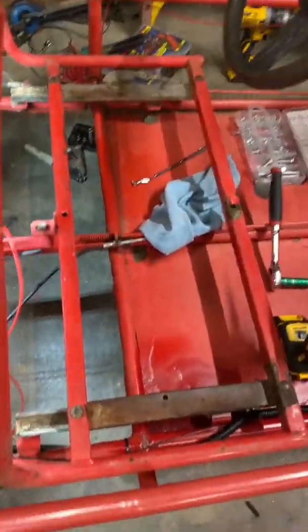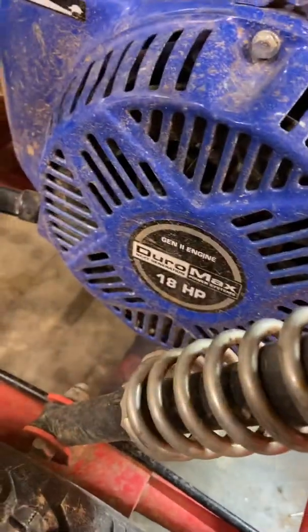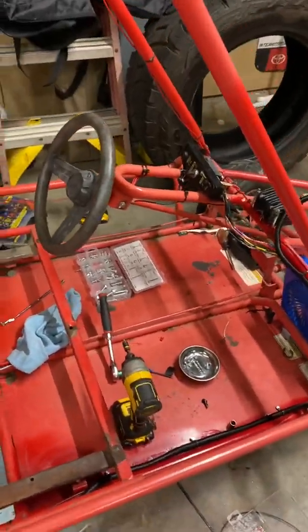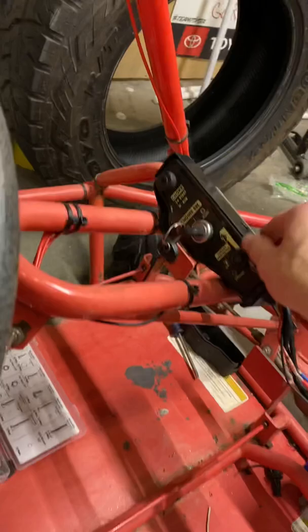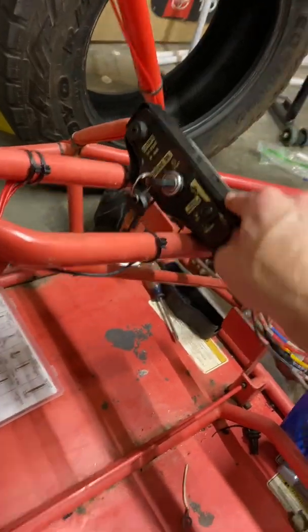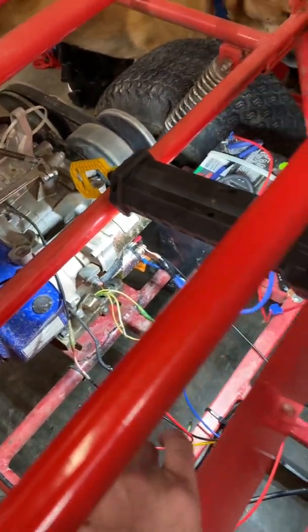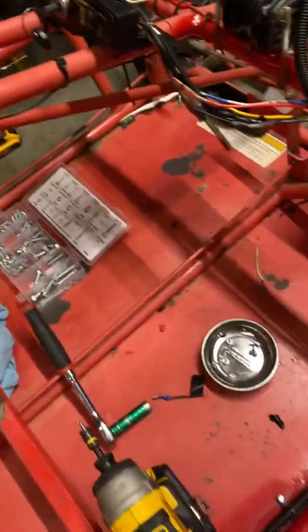This is how to wire up the Duramax 440cc with a battery and ignition. I got mine used from a buddy and the ignition was already taken off, and the wires didn't match the colors of the wires on the engine. It took me forever to figure out what goes where, so I'm making this video to hopefully help somebody with the same issue.